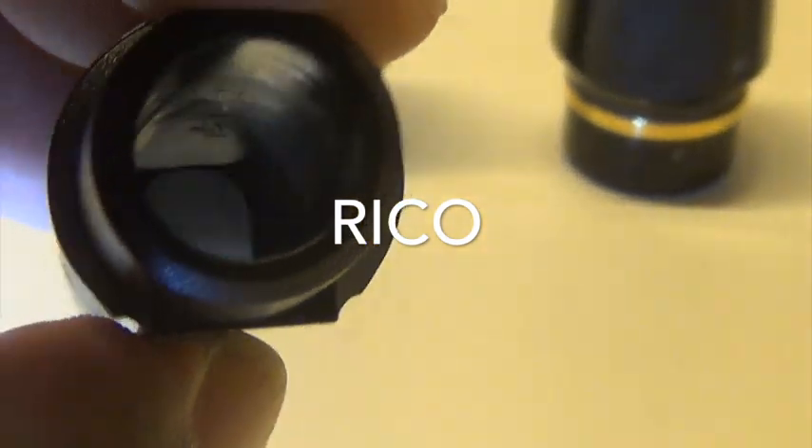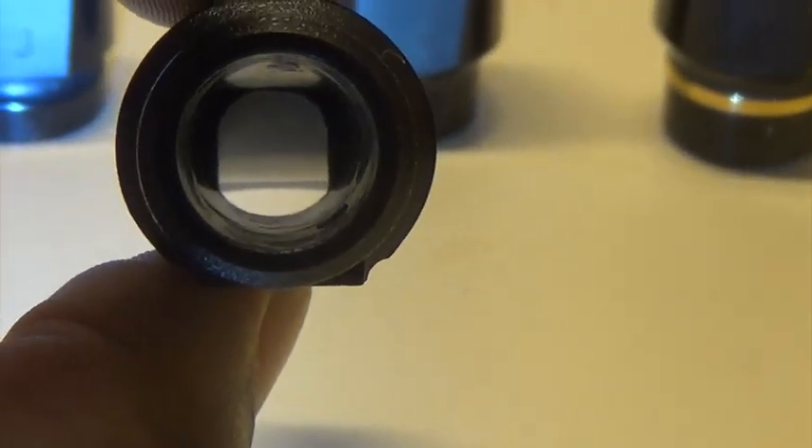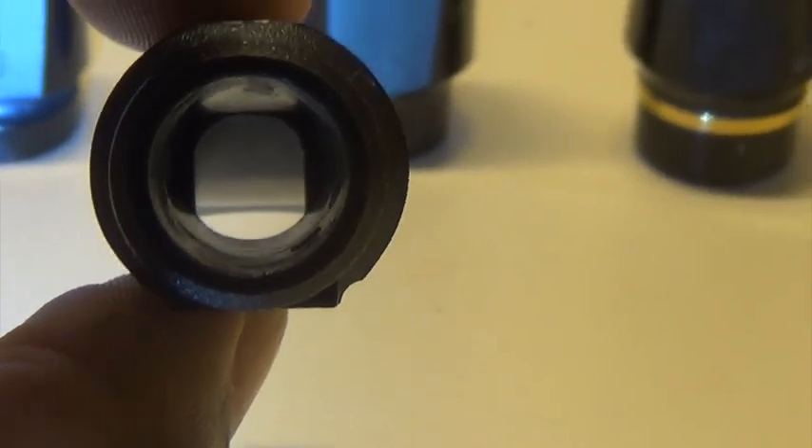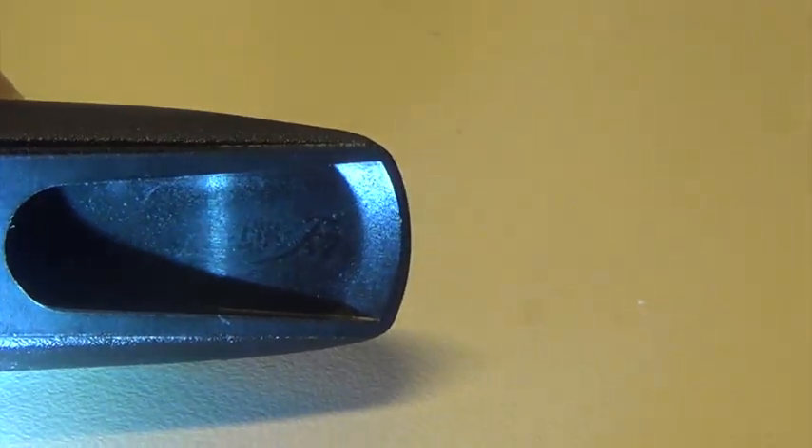If we move over here to the Rico, I have something that's a little unusual — it's kind of domed on both sides a little bit. If you've checked out my Rico M5 tenor mouthpiece, you'll notice this type of forehead on the front of this mouthpiece; it's very similar, but this one has a duck bill. I'll do a more in-depth review of this mouthpiece later.